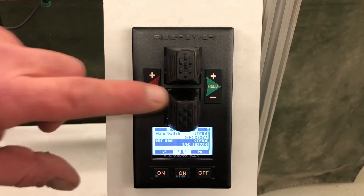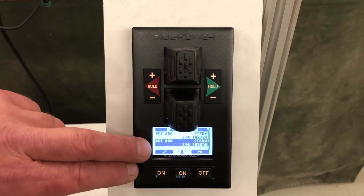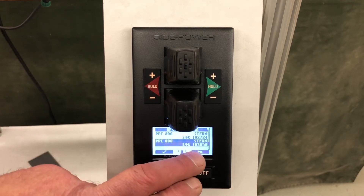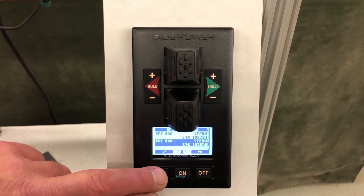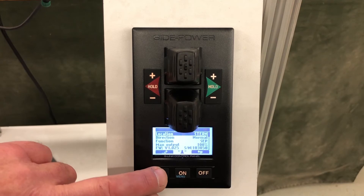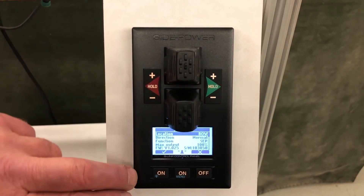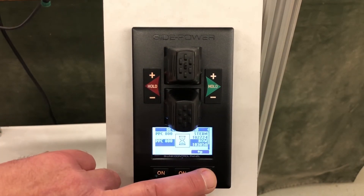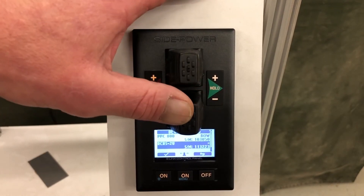Now we have that PPC set for stern. Scrolling down, we find PPC serial number 103050, which we need to set to bow. We hit the edit button, scroll over to bow, hit the check mark, then back page. That PPC is now set to bow.